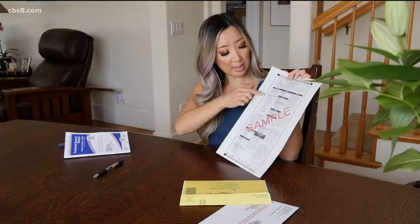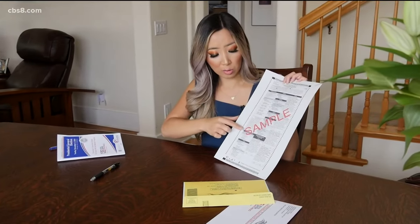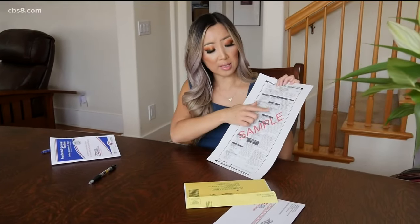We received this sample ballot from the Registrar of Voters Office. It has the presidential candidates listed, congressional candidates, and it also has a number of propositions. There's a front side as well as a back side, and we have a few tips to make sure you fill out your ballot properly.